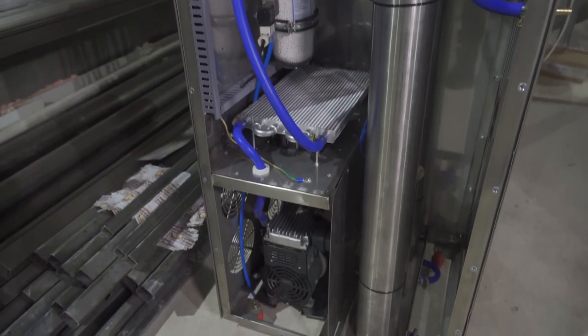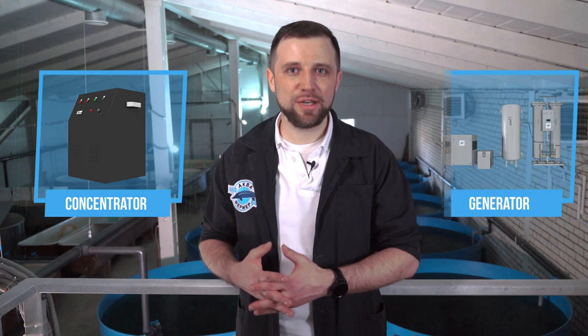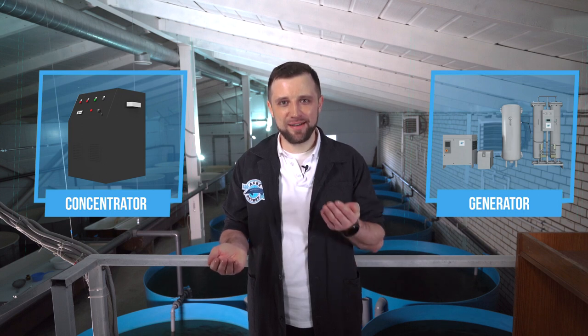The next option is oxygen generators and concentrators. In both cases the process is the same: adsorption tanks filled with zeolite receive atmospheric air — about 80% various gases and 20% oxygen. The zeolite separates out nitrogen, carbon dioxide, and other gases, discharging them to the atmosphere, transforming the 20% oxygen into nearly 100% pure oxygen, which goes into a storage tank or directly into an oxygen generator.